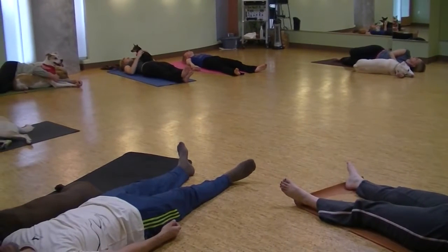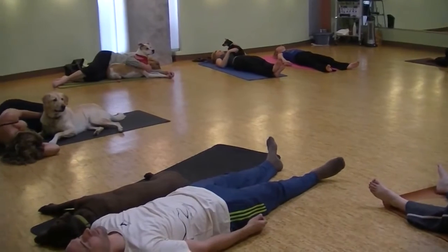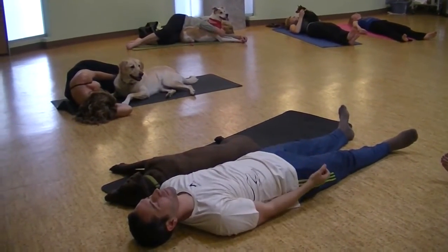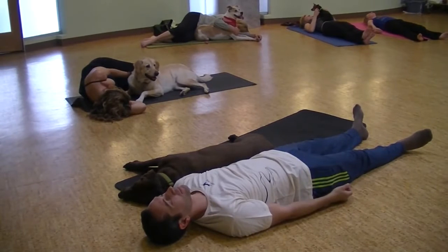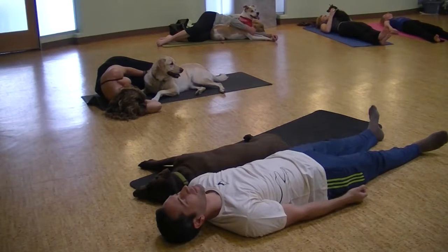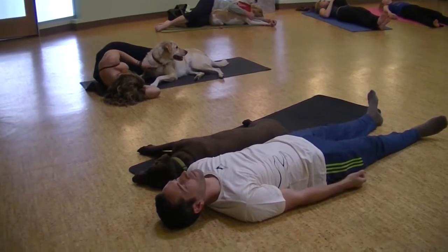Feel your dog's breath and energy next to you or on top of you. Sending them the message that this is a special time that you share together — that you have a genuine, unconditional love for them, just as they do for you. It's a special time that we take care of each other.